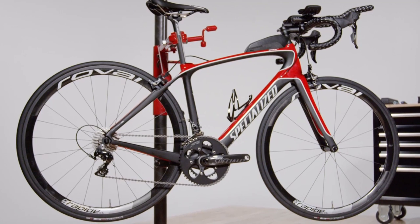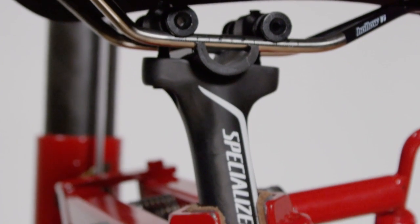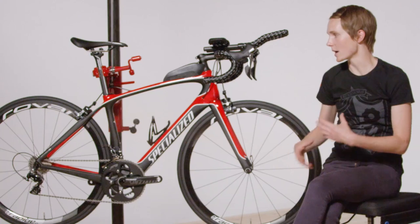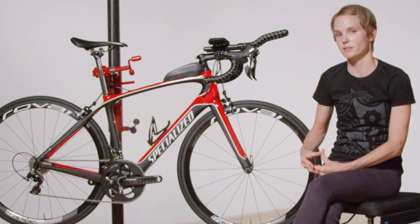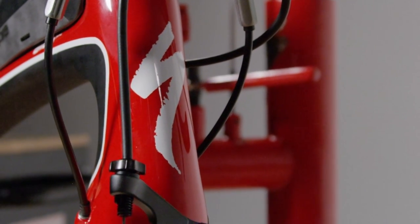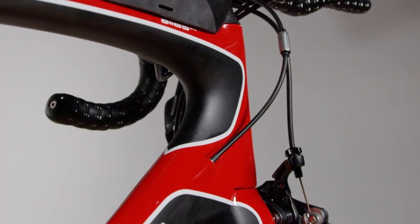That round cross-section provides a little bit more vertical compliance that makes a smoother ride for the rider. Additionally, you'll see a round seat tube and a round seat post. That's also a feature that we designed into the bike to contribute additional compliance on the rear end and to make sure that the rider really enjoys the experience. If you look at the bike straight on, you'll see a very slim head tube and fork. We use a straight inch and an eighth steerer tube on this bike — it gives that slim front end but it also contributes to front end compliance.